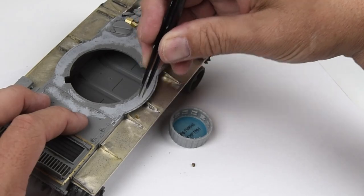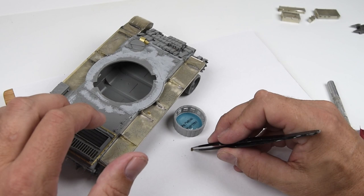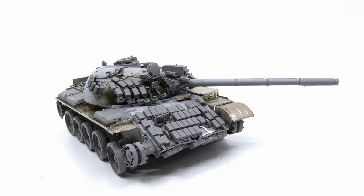Hello everyone and welcome into episode 3 of the T-55 build. In this episode we'll finish up with the construction and get ready for painting.